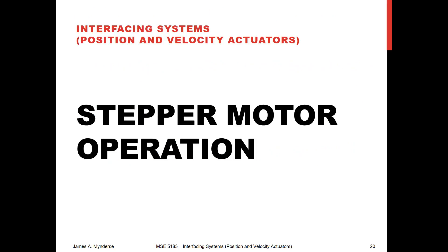So there we go. We have talked through the designs. I'm going to stop the video here and I'll pick it up with operation.